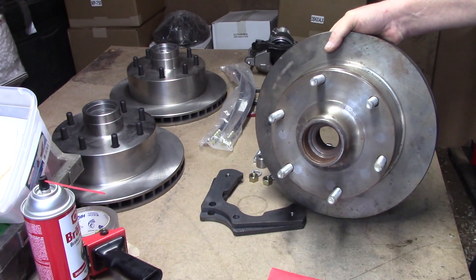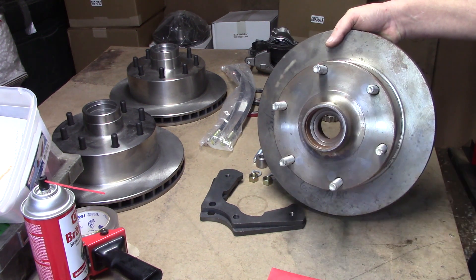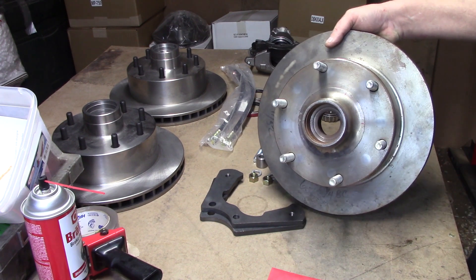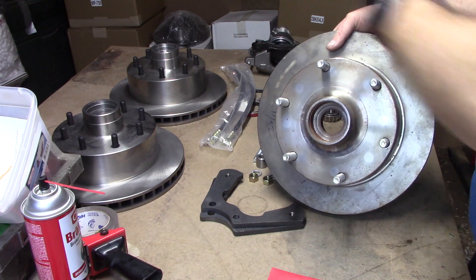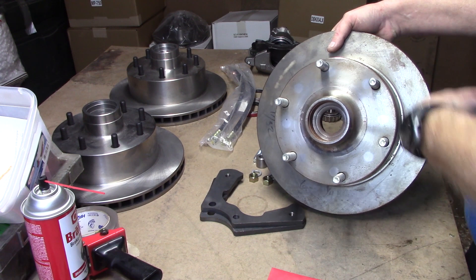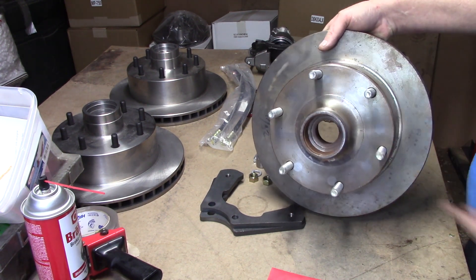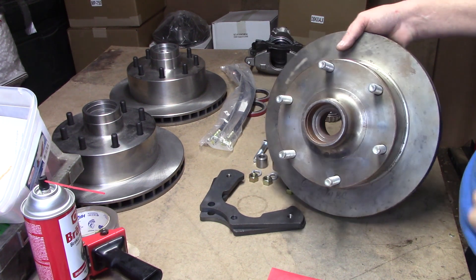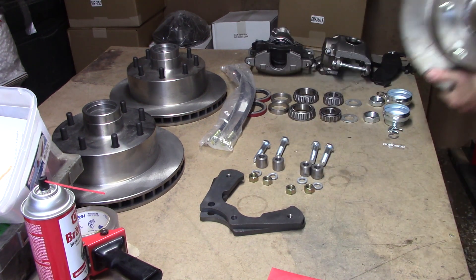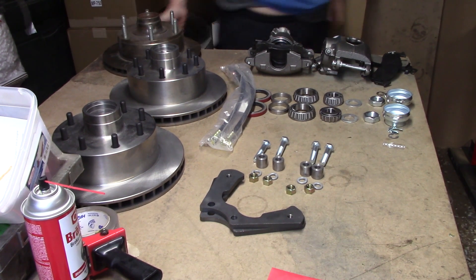Look at that, y'all. People that have been around for a little while — the 50s and the 60s — are familiar with how very rare this pattern is. Can't find any wheels, can't find nothing to go on this pattern, and what you can find is junk. So we can also machine this pattern. A little bit of tricky machine work, but we've done it several times.